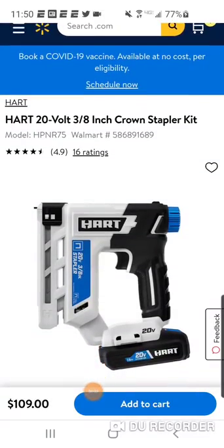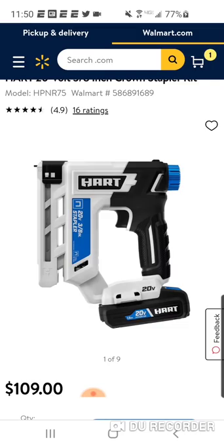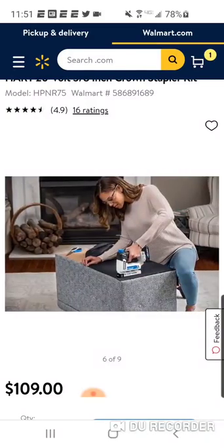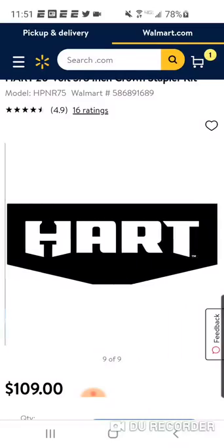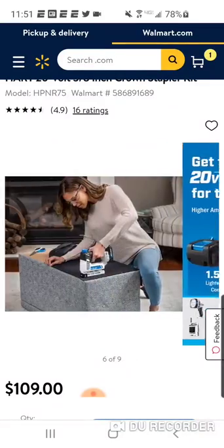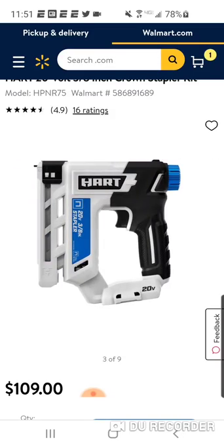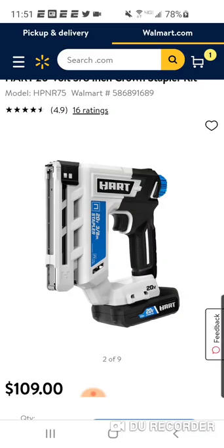Here is their 3/8 crown stapler as well. $109 for the kit. Obviously with Milwaukee, you're going to spend around $99 bare tool, and at certain times it's hackable. But for another $9 here, you're going to get the kit. Again, pretty good ratings — 4.9. If you're in the Hart platform already and you don't want to break the bank on DIY tools. I don't know if they offer this bare tool — that would be great if they did.